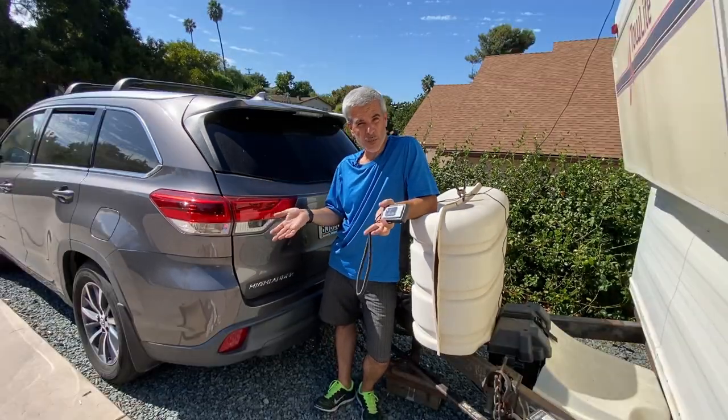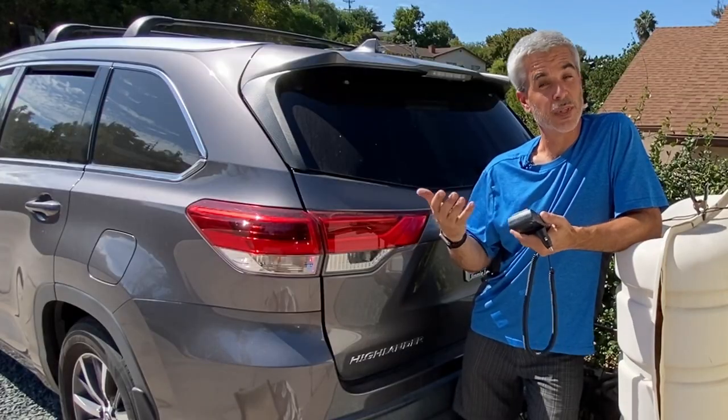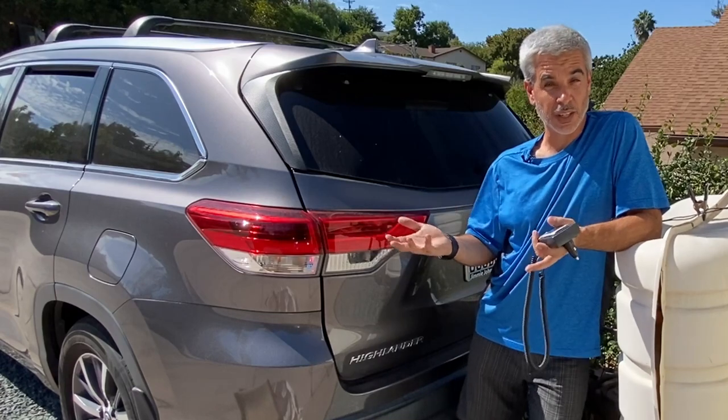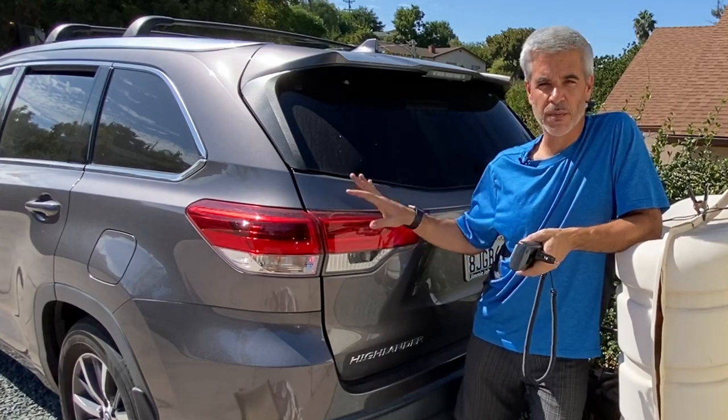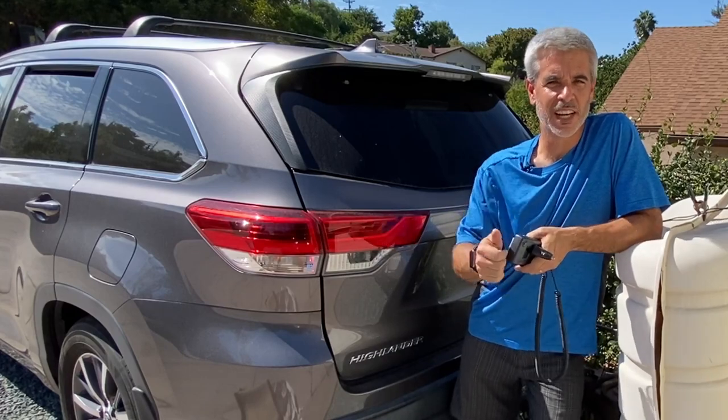So that's about it, guys. I hope this gives you some hope that it's not too crazy hard to do this. Hit up the links here for both a playlist of trailer-related videos as well as the Highlander Life series where I do a bunch of modifications to the Highlander. Whatever you're interested in, go for it. Until next time, guys, be blessed.